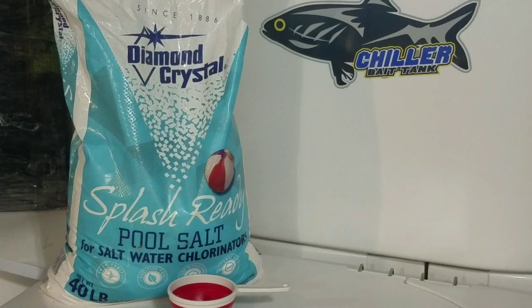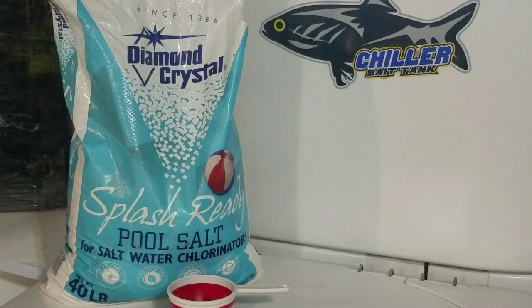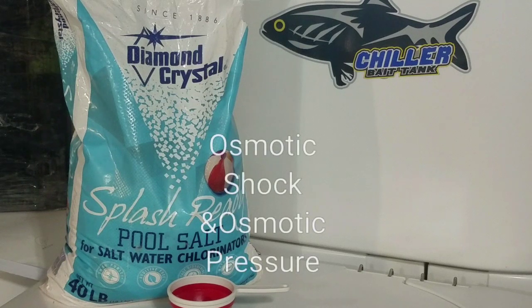Hey guys, this is Bobby Lee with Catfish Addiction, and I want to address salt — what it does and how much to use in the new Catfish Addiction chiller bait tank.